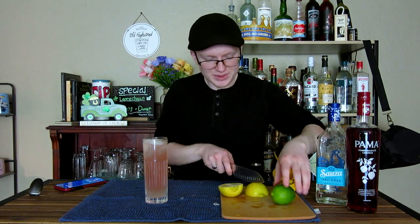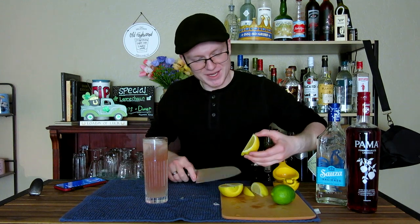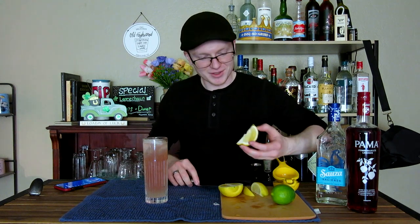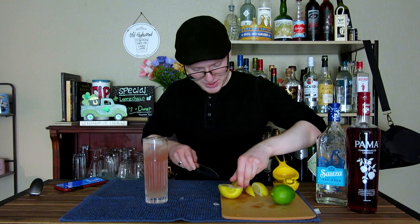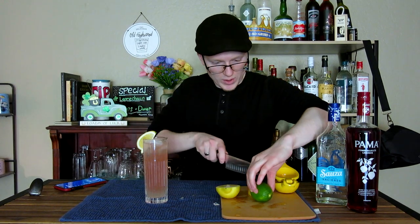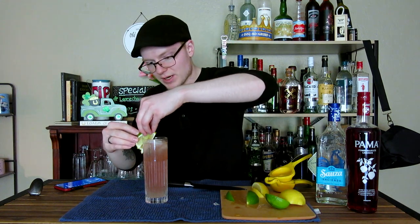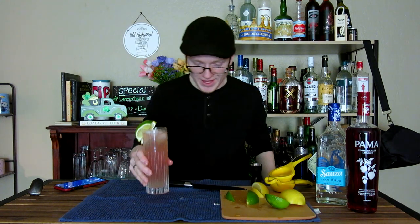As far as garnishing drinks with both citruses goes, it's not as common as it probably could be. There's not really a reason why you couldn't — use both for the sake of variable color. Going to place some angular cuts into a wedge of both lemon and lime, mount both on the edge of the glass like so, and that is served forth as a Persephone's Elixir.